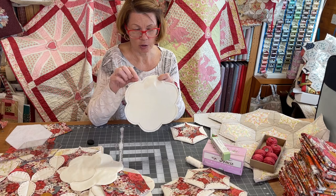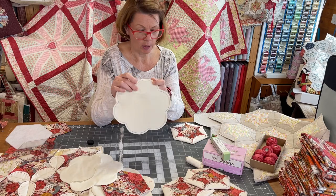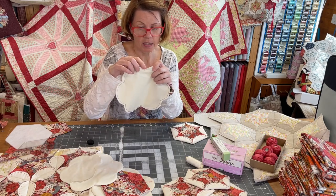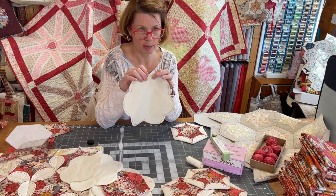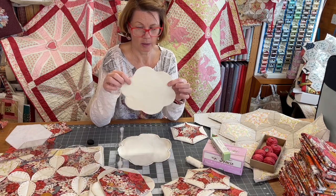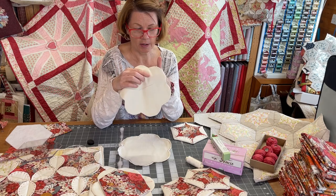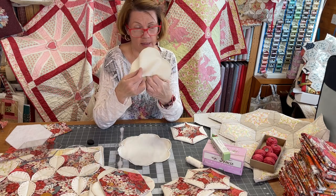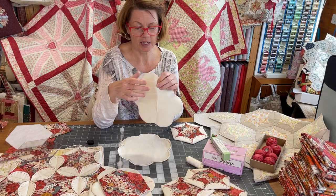Trim it off to within about a quarter of an inch of that line. Get a pair of small scissors and snip into the inner corners because it makes it easier to turn out — otherwise you get crinkly bits when you turn it inside out. When you've turned it inside out, one side is nice and smooth. To turn it inside out, you've got to cut a hole in the back, turn it inside out, and then press it.